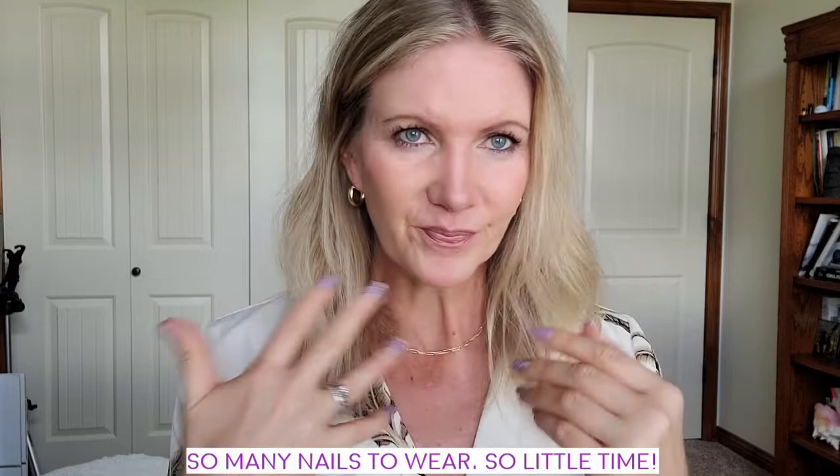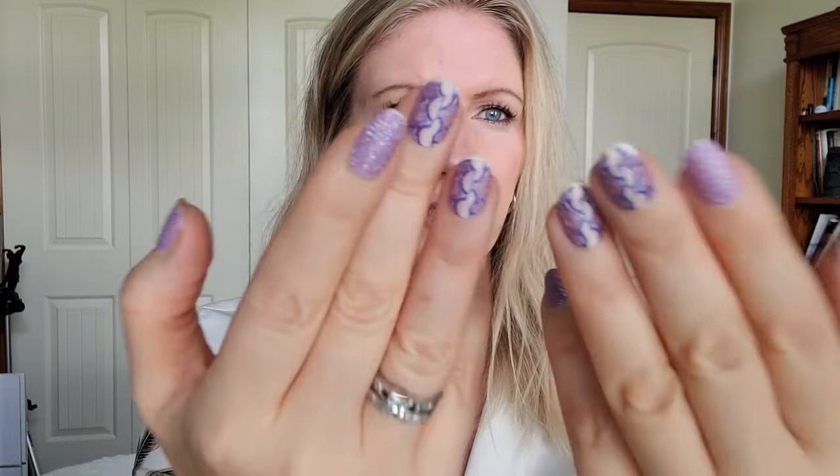I wanted to redo them Saturday because I was just ready to make a change — I have so many nails I want to wear something else — but I stuck with it. By yesterday they were looking pretty bad, honestly not really the Color Street so much as the Lily and Fox. I'll show you more close up at a different angle, but you can kind of see these fingers that have the Lily and Fox on them are very white at the ends.